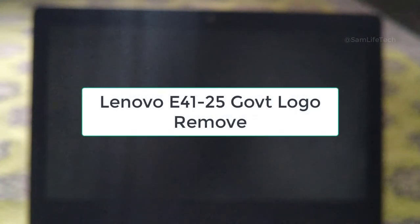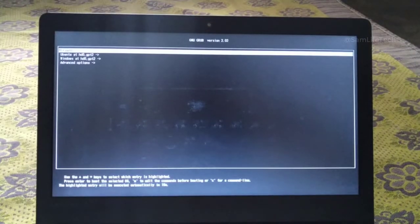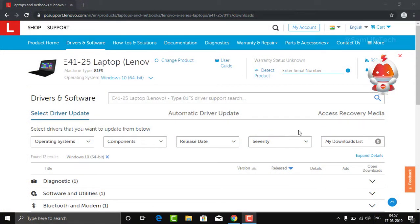Hi, I'm going to show you a video about the government laptop Lenovo E4125. If you want to add the cover and add the Lenovo logo, that's the video. If you want to skip this video, you can click this link in the description or click this page.